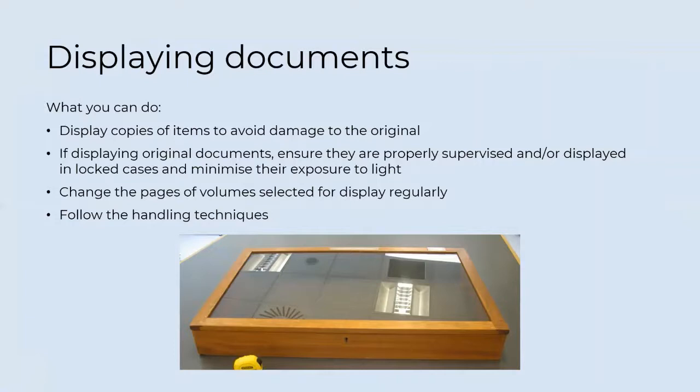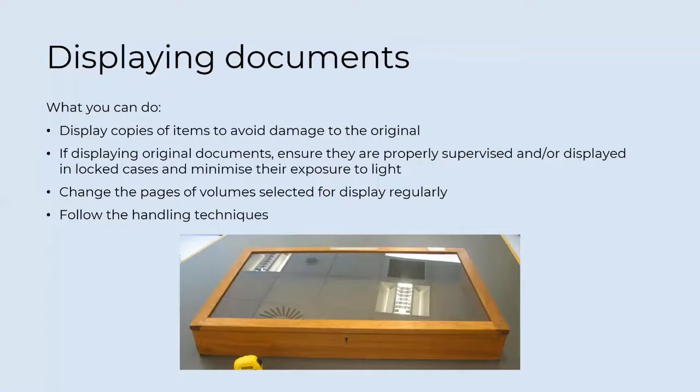Here's our preservation checklist. Undertake a preservation survey of your current collection storage, noting down areas where you are already doing well and areas which need improvement. Where improvement is needed, itemise what can be feasibly done with current budgets and resources, and the areas that require extra budget or resources before they can be improved. Make a priority list of areas that need immediate intervention to prevent damage or deterioration, and focus budget and resources on improving these. If needed, seek further advice by posting on the Norfolk Archives Network Forum.